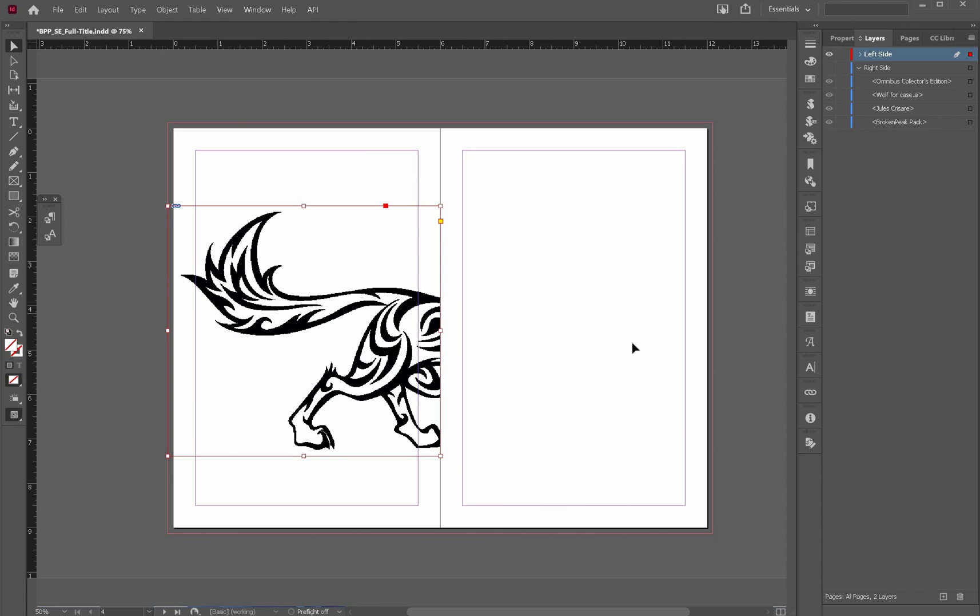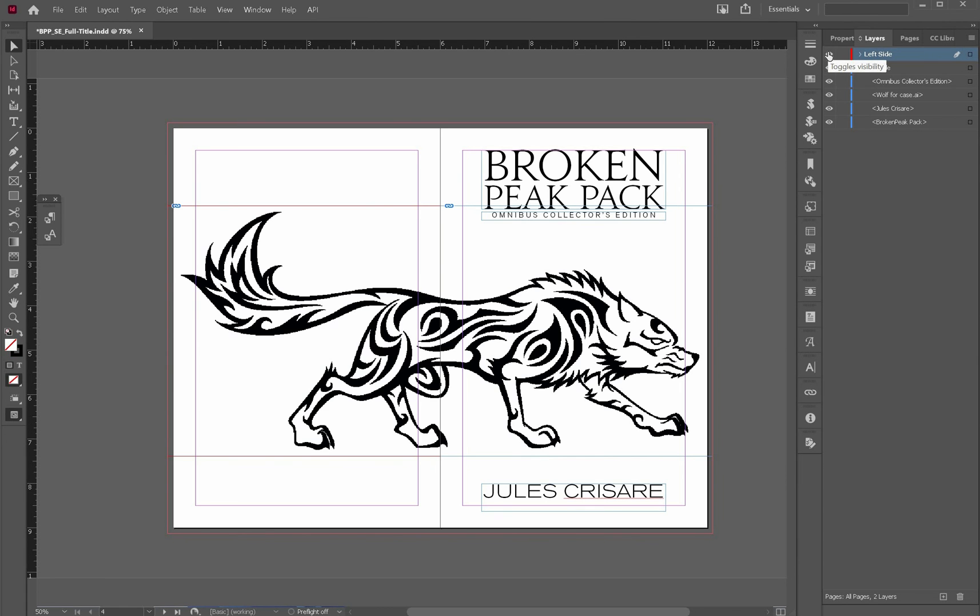Left, right — verso, recto. Once I have both of those shown, I see that image. But remember, we had that glue strip to worry about. Now Ingram says to use an interior bleed.